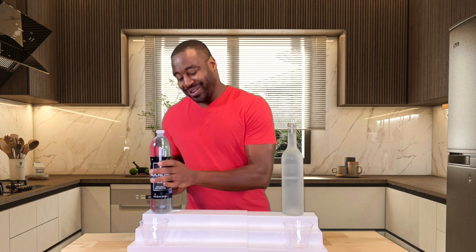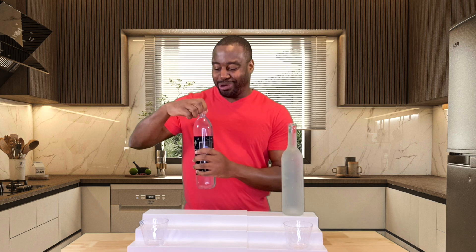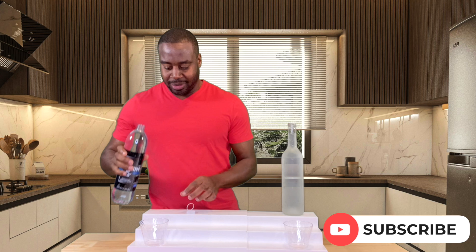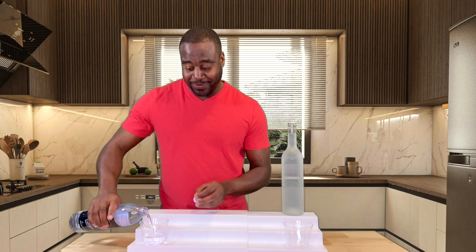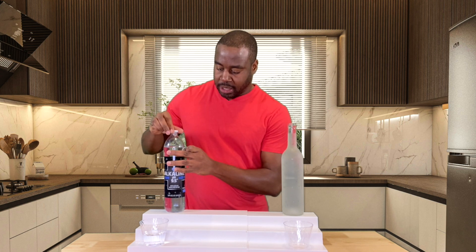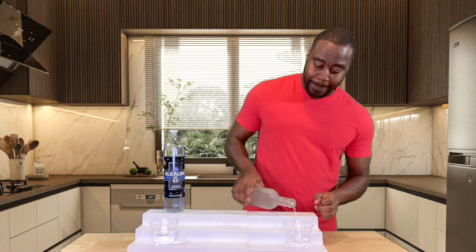Hey, what's going on? I'm Laprentice DeMond, and in today's video we're going to do a review on Kroger's alkaline 9.5 water. Let's get this poured up. We're back again with another Kroger review because people are asking for it. We're going to be comparing it to this electrolyzed reduced water, and we'll see how good of a matchup it is.